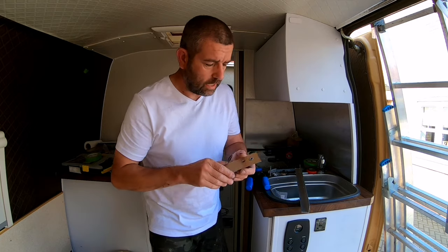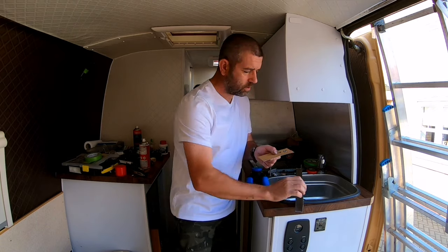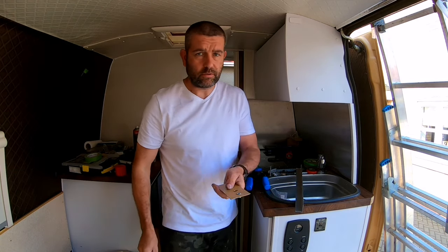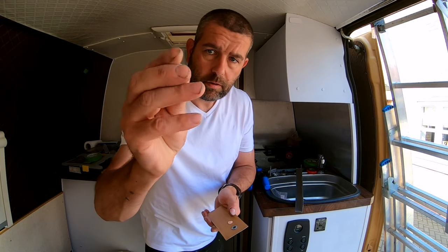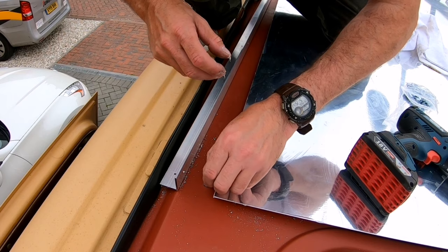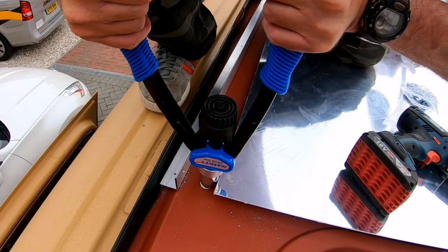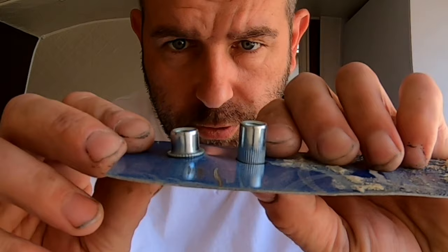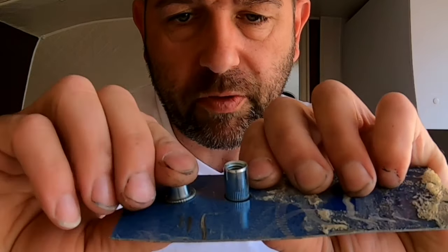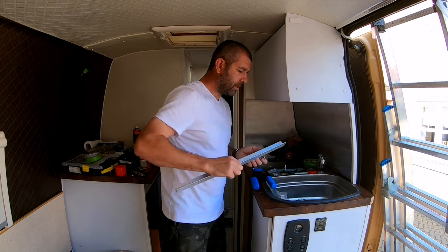I'll slot the solar panel inside that square framework. The way I'm going to mount the framework onto the bodywork of the van is to drill some holes in the roof, then pop in a rib nut into the holes and use this tool to clamp it into position. As you can see underneath, it mushrooms out so it's got a good grip of the bodywork. The next stage is using some 8mm bolts.